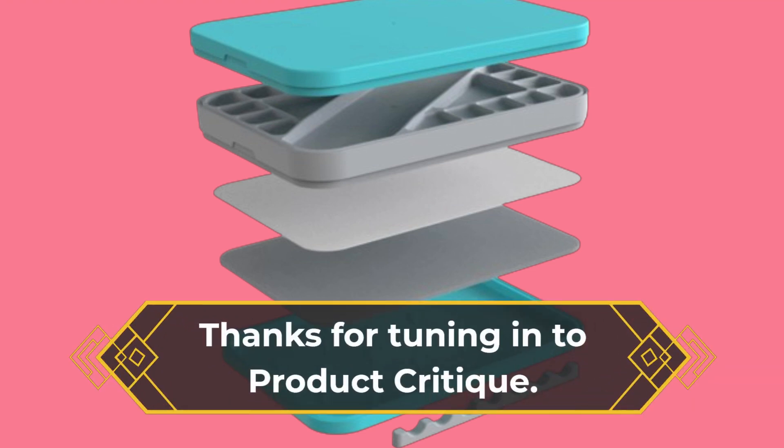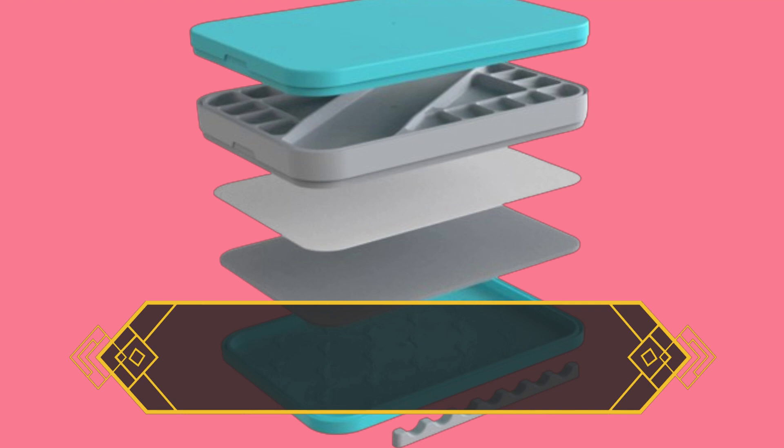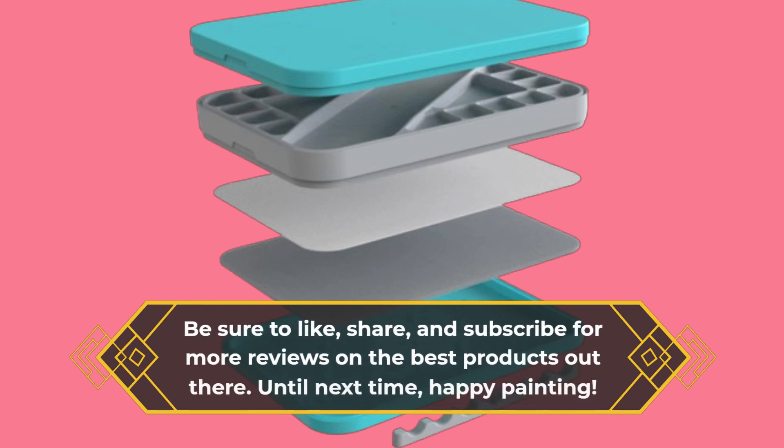Thanks for tuning in to Product Critique. Be sure to like, share, and subscribe for more reviews on the best products out there. Until next time, happy painting!